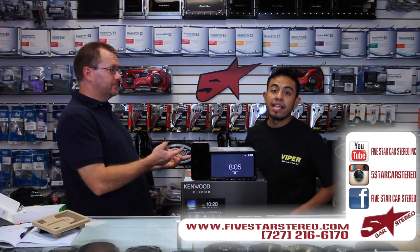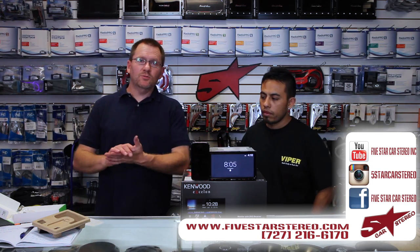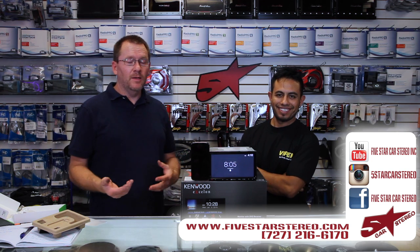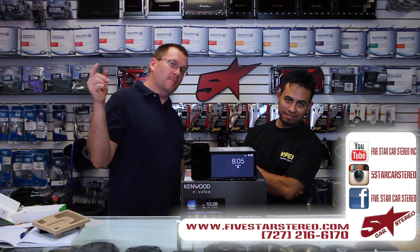Other than that, thank you for watching. You guys can find us on Facebook, YouTube, and Instagram. As usual, if you have any questions, comments, or anything like that, leave them down below. If you like our videos, please subscribe — we really appreciate it. You guys have a great night and we'll see you next time. Bye.